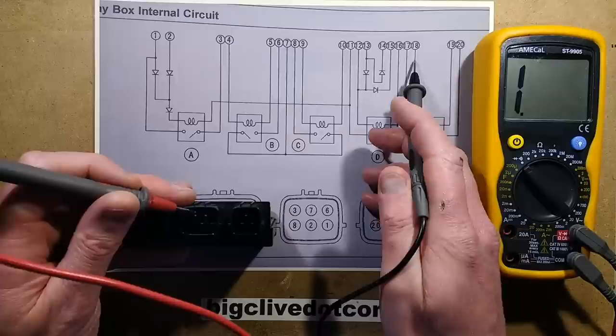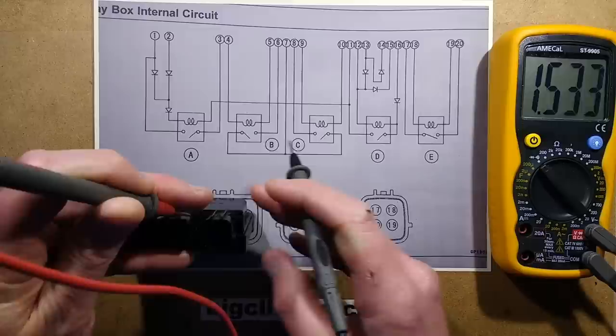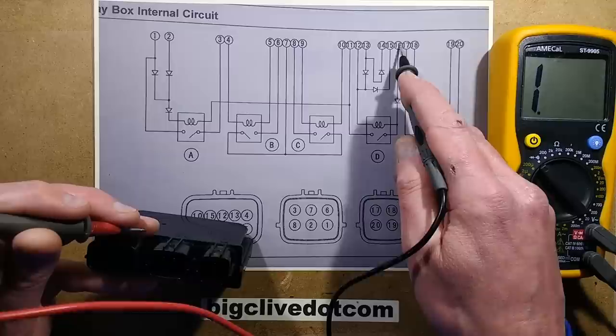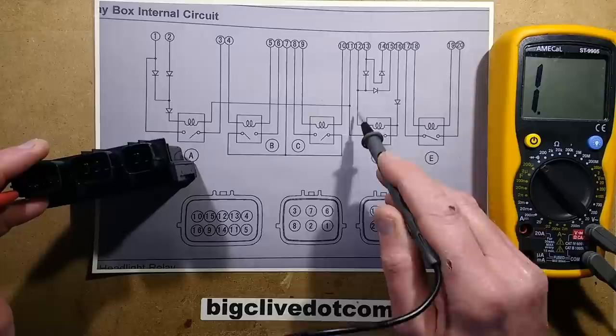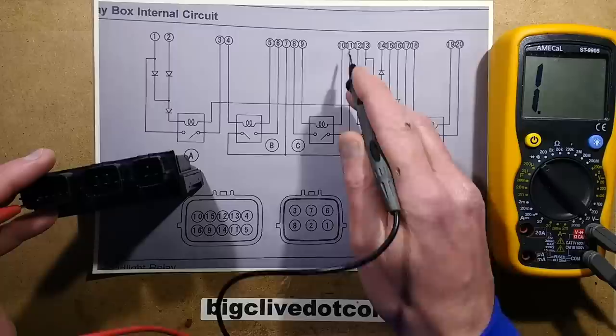Let's start by sticking across pins 18 and 19 to see if this coil is intact. I'm getting a reading — so that coil is present. Let's check pin 16 going through this diode. It's going to have 0.6 volts plus the voltage formed across this coil to pin 12. Because it's going through a diode, I'm going to put positive to terminal 16 and go to pin 12. That's there. So both these coils seem to be okay.